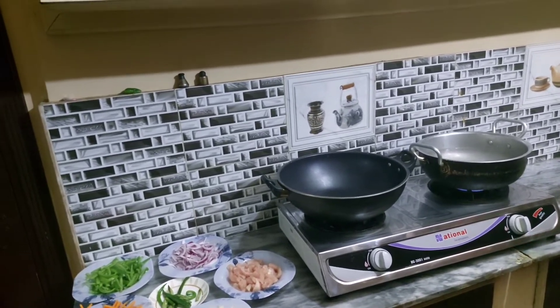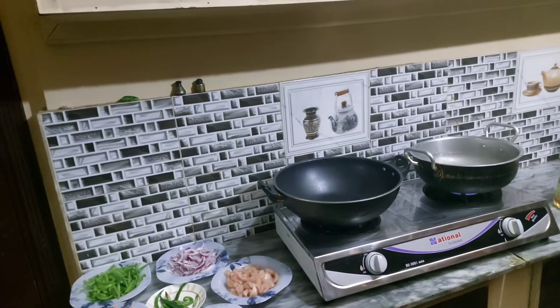We will share the recipe with you and how it is prepared.